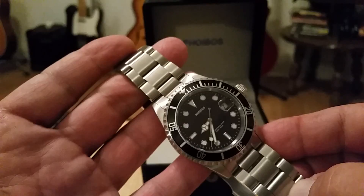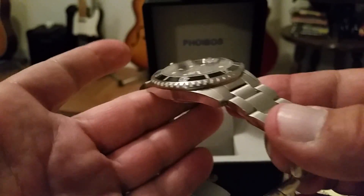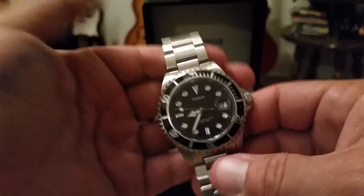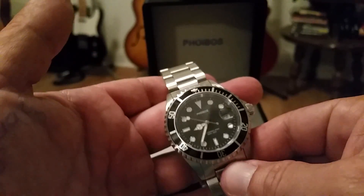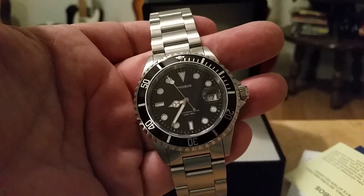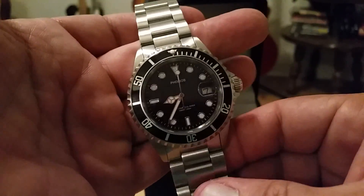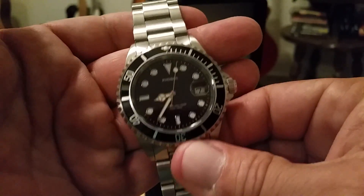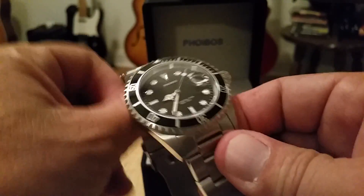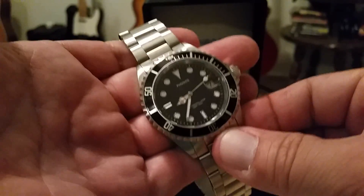Initial impressions: for $99, wow. I can't think of another watch you can buy with this kind of heft and the provenance of a Submariner-style watch. It's a sub-style watch, and it's very cool. I'll get back to you on this Foibos 300-meter professional diver in the near future after I give it some good testing out in the field.